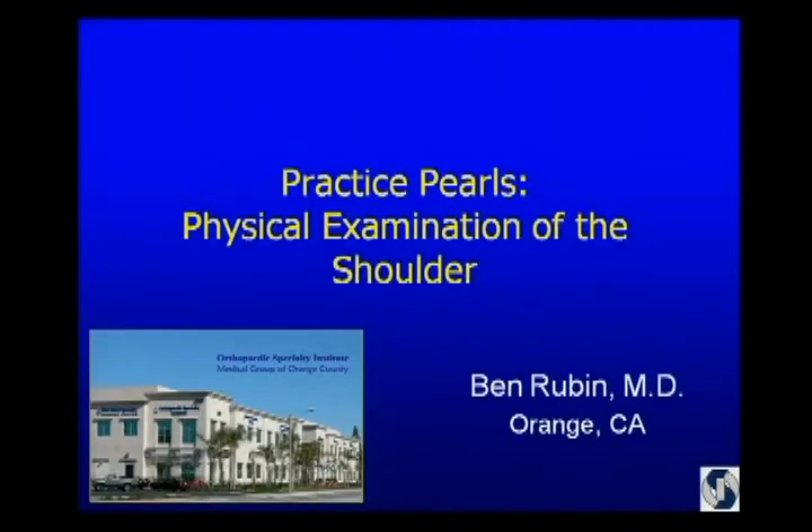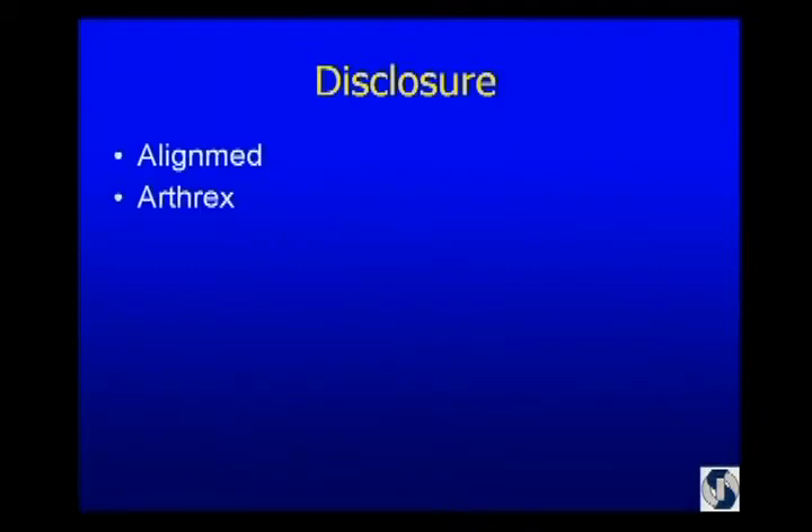Good morning. As always, it's a pleasure to be here participating in the course. I think the gigabyte part is over and the special effects for the morning are pretty much over. Can we go to the beginning of the talk, Alan, instead of the middle? Thanks. Well, Jim's asked me to spend some time talking about a couple of practical things that I use in the office. In way of disclosure, I have financial relationships with AlignMed and Northrex, neither of which will be involved in this talk.